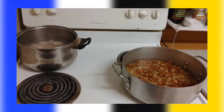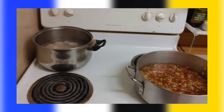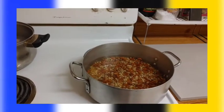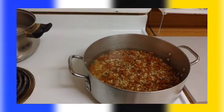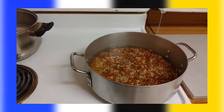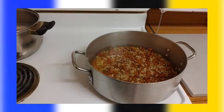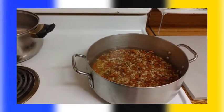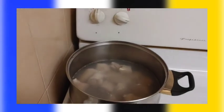Guys, please like and subscribe to my channel so I can bring more videos to y'all. This is the peas — I put it to boil already. I'm gonna do it with three different kinds of peas: black eyed peas, lentils, and red beans. I washed it, cleaned it, and put it to boil already.